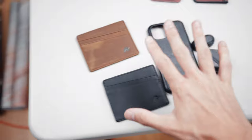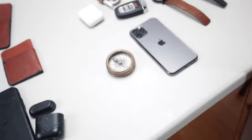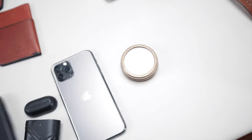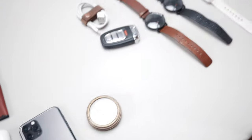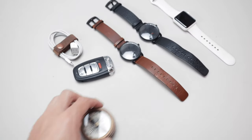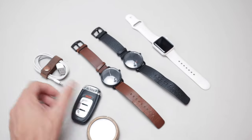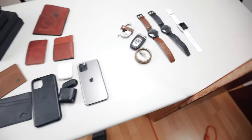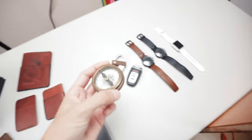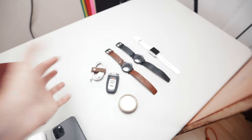We're going to use these as products and we're going to need some props. Here we've got the iPhone, so we'll use the case for that. The AirPods go here. These are just random things I sometimes use when I take these kinds of photos — I like to combine watches, keychains, chargers. I'd put a compass like this — I think it looks pretty cool.